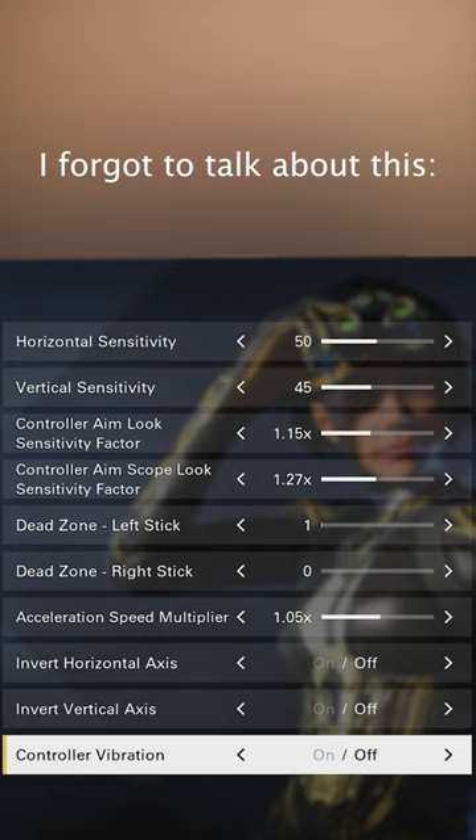I think it's because I've had stick drift with lots of my previous controllers, but I don't know for sure. The three other sensitivity settings — like the controller aim look sensitivity factor, the controller aim scope look sensitivity factor, as well as the acceleration speed multiplier — I'm trying to figure those out right now.